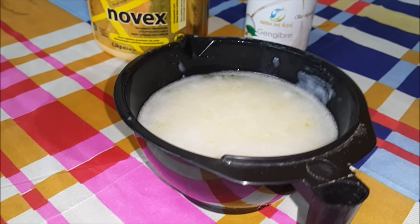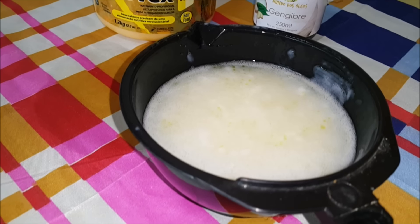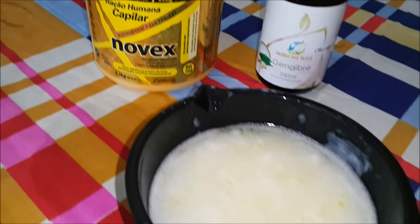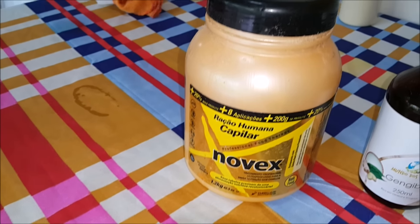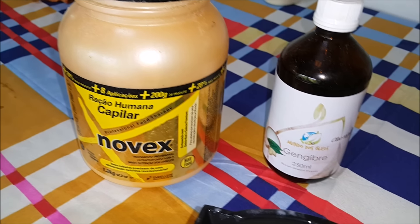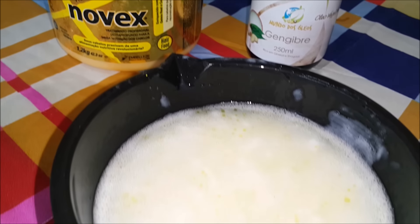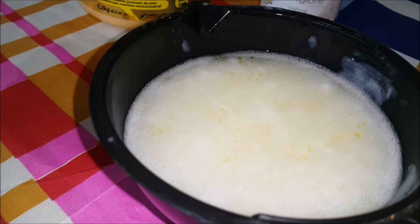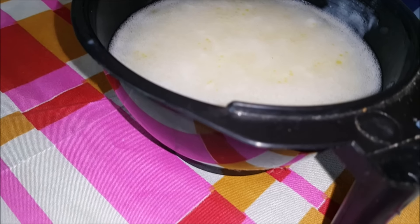Como eu vou hidratar? Eu vou utilizar esse produto, esse creme da Nuvex com um óleo de gengibre. E eu vou diluir bastante, porque o dread tem aquelas mechas que são emboladas. Se você coloca um creme mais espesso, mais denso, a tendência é grudar e ficar dentro do dread — é muito difícil sair e pode causar mau cheiro. Então eu dou uma boa diluída.